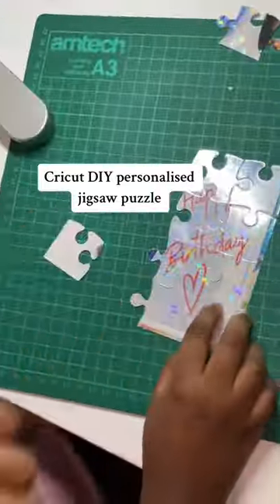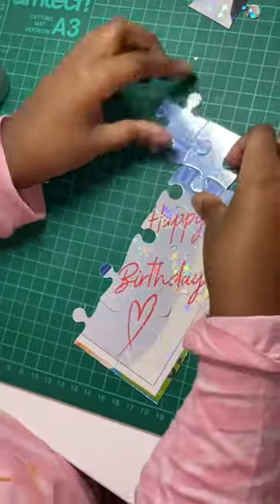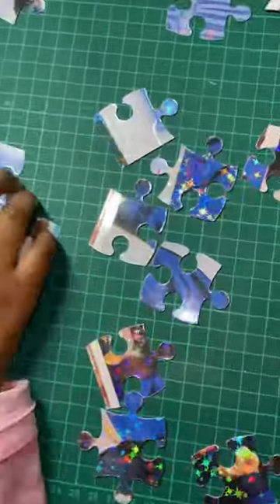I love getting my daughter involved in Cricut crafts and we made this personalized jigsaw puzzle. I'm going to give you the information of the materials I used, however I do have a full tutorial on YouTube.